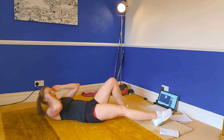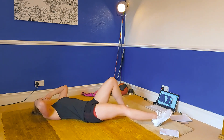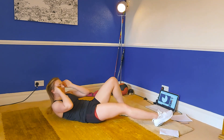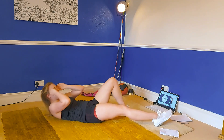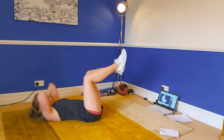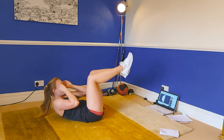Lift those shoulders as high as possible — really, really good. The next exercise coming up is the table top crunch, so we have our feet in the air. Two and one, let's go — table top crunch. Keep lifting those shoulders as high as you can. Your abs should be on fire!